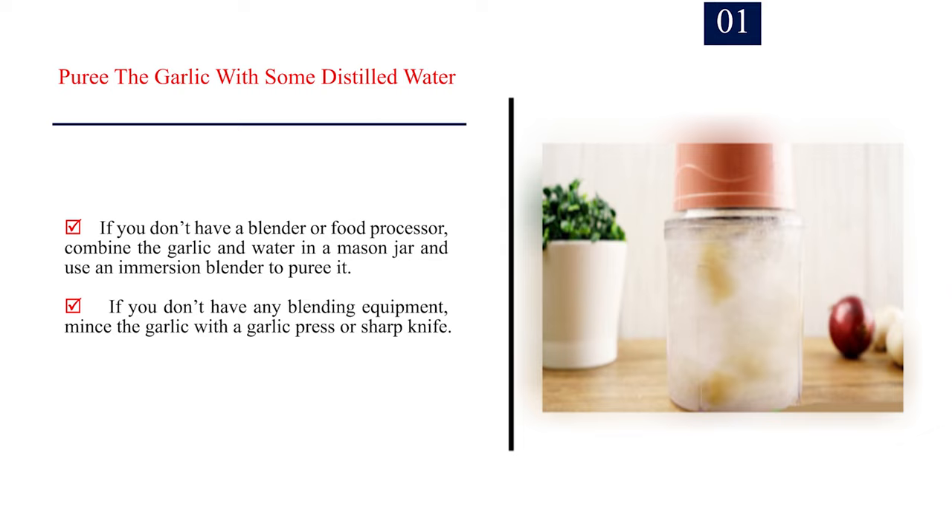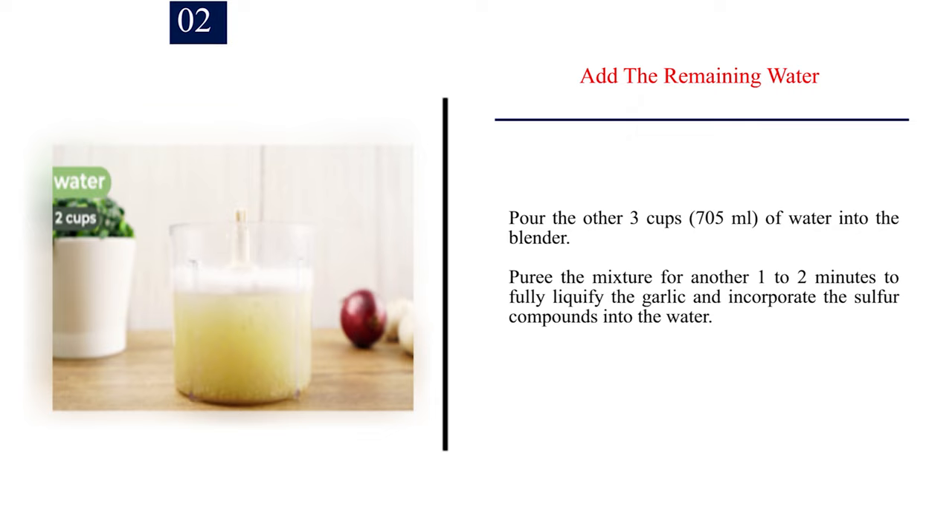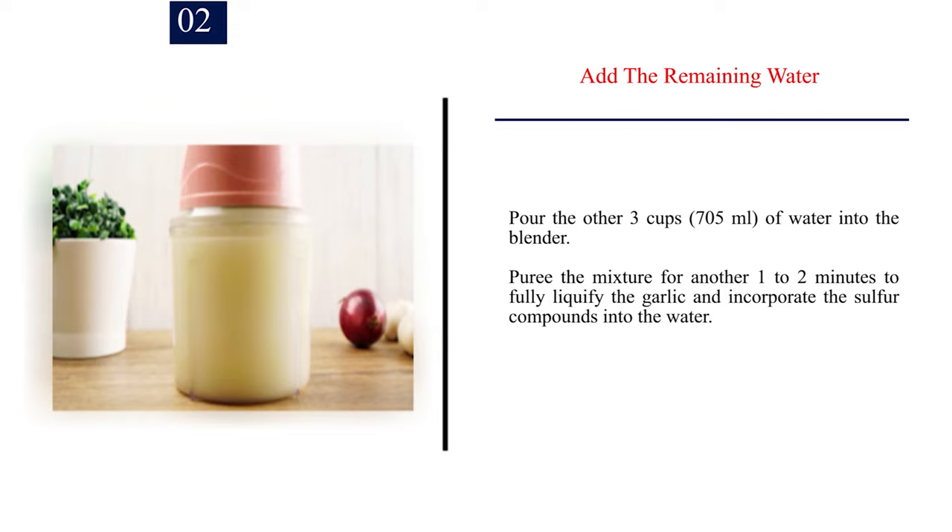If you don't have a blender or food processor, combine the garlic and water in a mason jar and use an immersion blender to puree it. If you don't have any blending equipment, mince the garlic with a garlic press or sharp knife. Number 2: Add the remaining water. Pour the other 3 cups (705 ml) of water into the blender. Puree the mixture for another 1-2 minutes to fully liquefy the garlic and incorporate the sulfur compounds into the water.